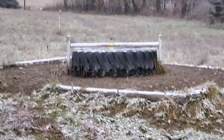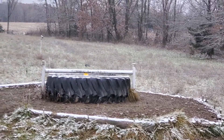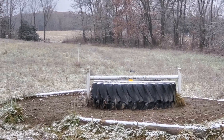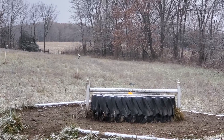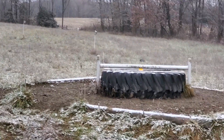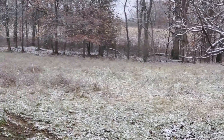Years ago I had a neighbor — he's moved away since — but he was using my corral all the time. Cattle constantly sick. That water looked like a sewer. I mean, it was awful. I wouldn't have made my worst enemy drink that. He's making his cows drink it and wondered why the cows were sick all the time. Just good animal husbandry — give them good water.